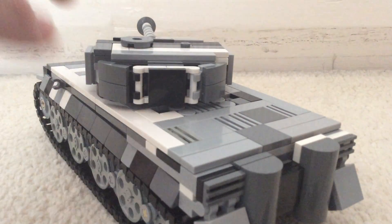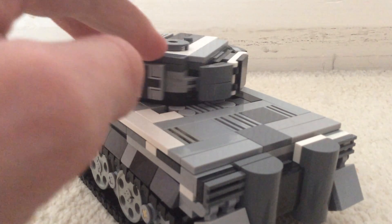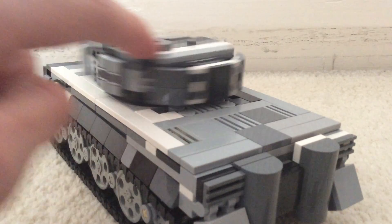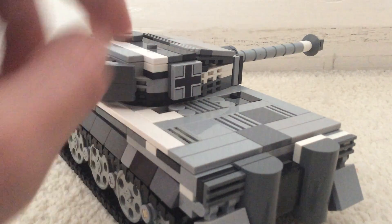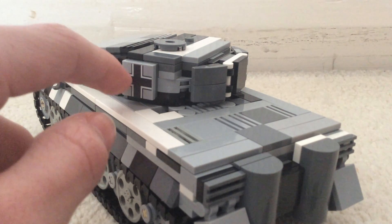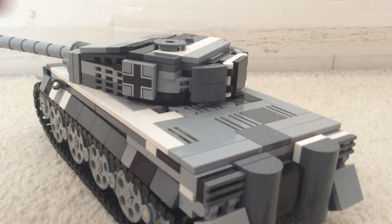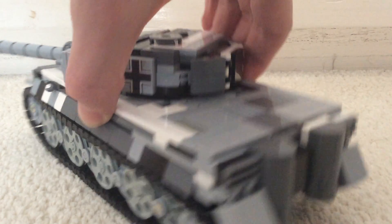So this is the new turret I added on. As you can see, I did the two German crosses that are very kindly printed on by United Bricks. They are both UV printed, like all of their other products that they sell.